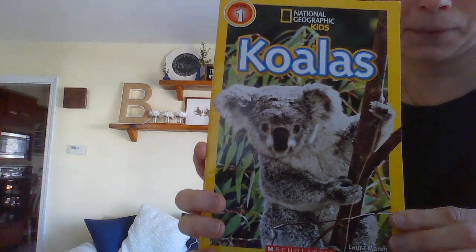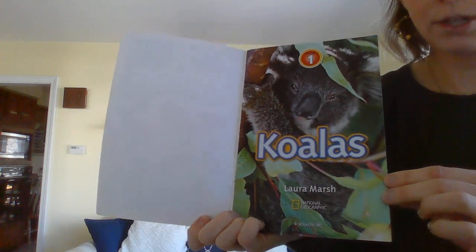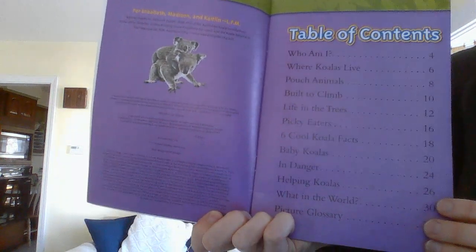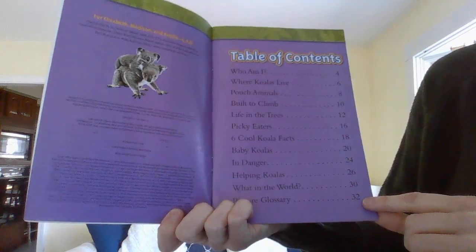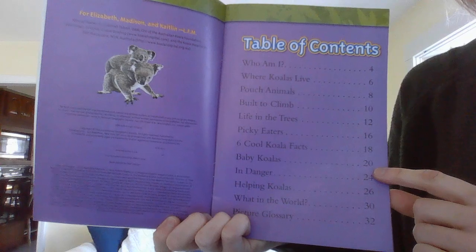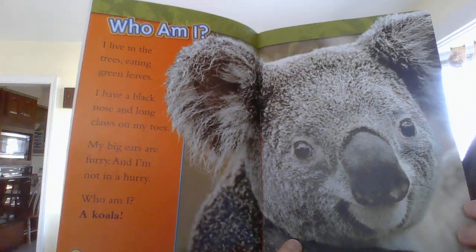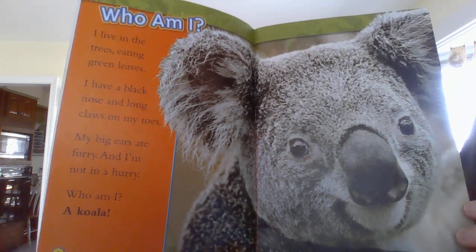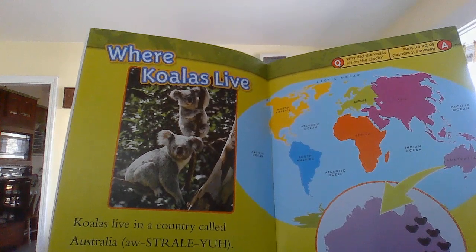Look at this — Koalas. This book reads a little bit different than a picture book would. There's going to be a lot of different information on the page, so I don't quite read everything, but I'm going to point out the important parts. This page is called the Table of Contents — it tells about the different sections of the book and what page they're on. So if I only wanted to learn about baby koalas, I'd go right to page 20. Who am I? I live in the trees eating green leaves. I have a black nose and long claws on my toes. My big ears are furry and I'm not in a hurry. Who am I? A koala! Oh, look at that face. So cute. Where koalas live.